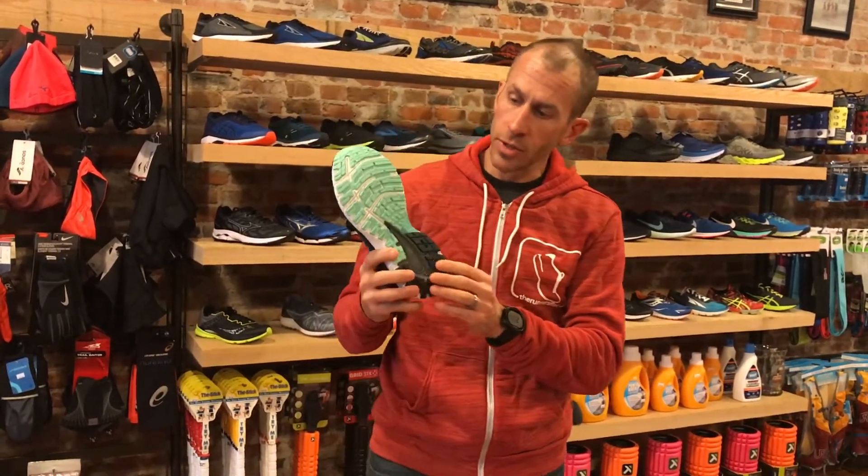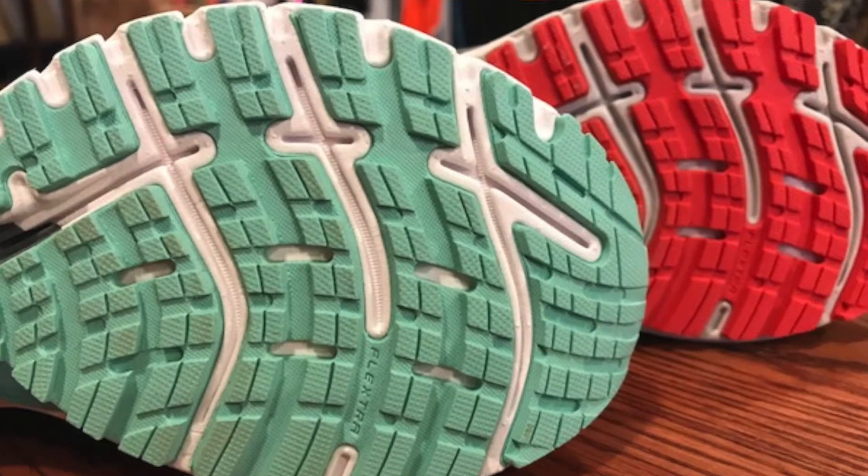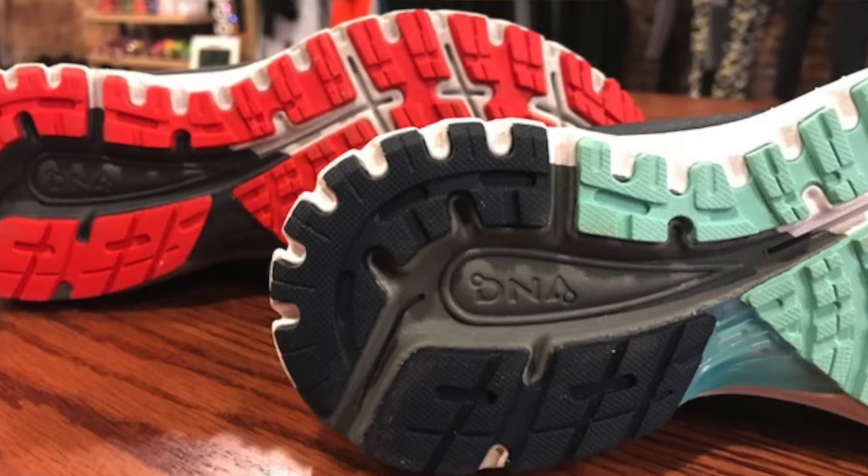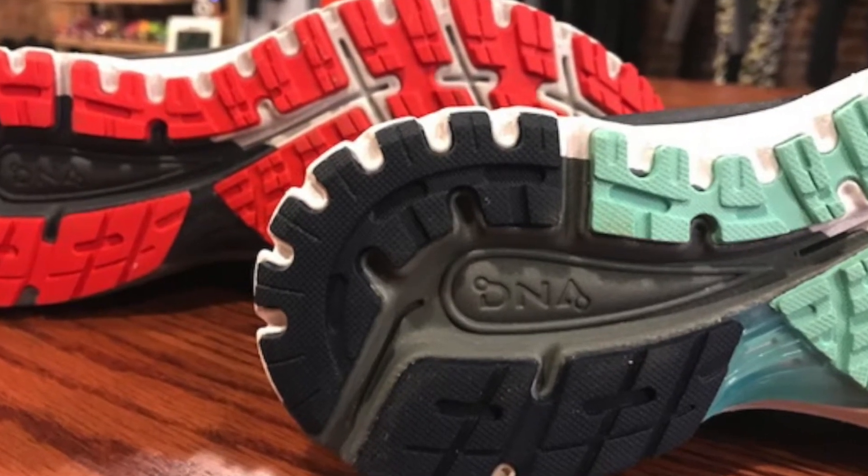The midsole got retuned and the outsole got retuned as well. On the bottom of these shoes now you'll see an outsole that has tons of siping and a caterpillar design, which makes the shoe smoother as it hits the ground and rolls from heel to toe — softer, with a nice smooth flow throughout. The midsole is tuned as well.